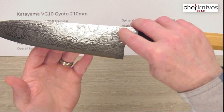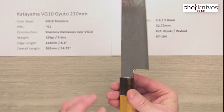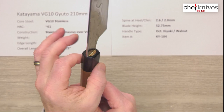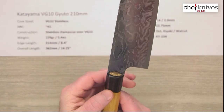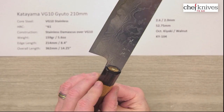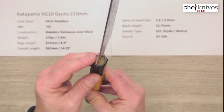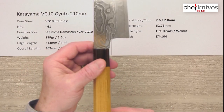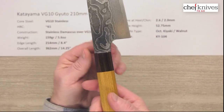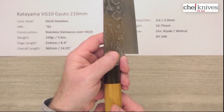Blade height is about 52 and three-quarters millimeters, so there's some height to it. It has an octagonal handle made out of what they call kiyaki and walnut — although to me this looks like a brown, walnut-y pack wood, so it could actually be walnut. Either way, it's very nice looking with a nice tight glue-up. The fit and finish is nice — the width of the neck is just about exactly the width of the handle, so you can run your finger up there really easily for a pinch grip.